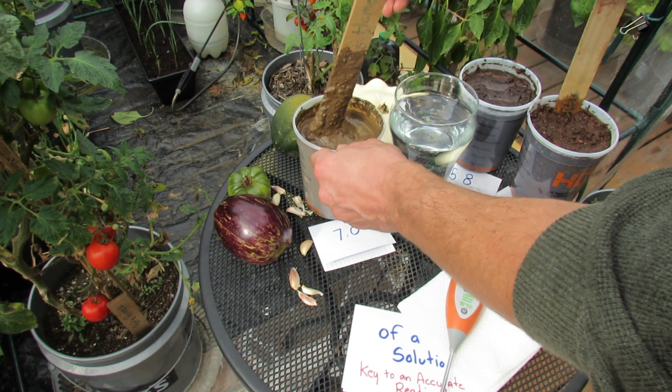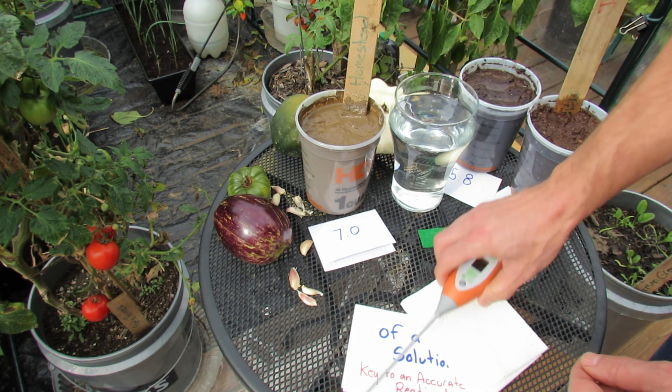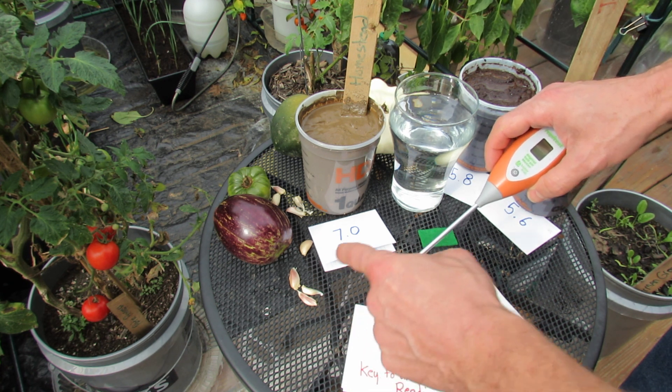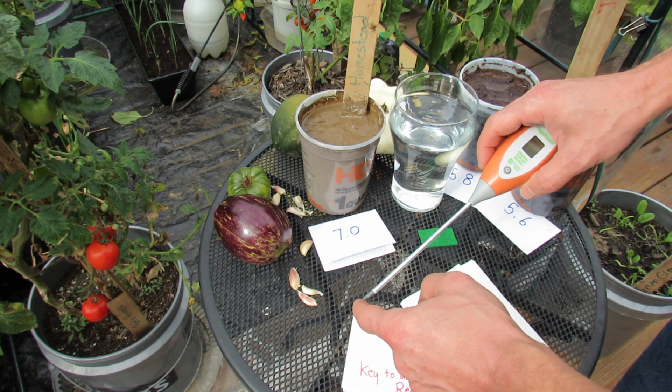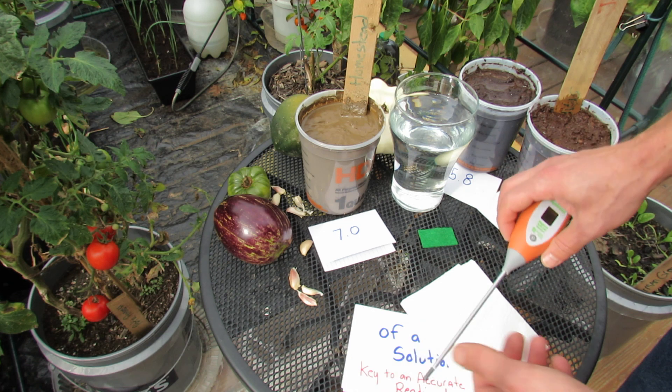You want to really mix it up to a consistency that it's like mud. These digital meters work by putting a light electrical current from the tip through the soil. It makes a reading with electricity, and it has to be a liquid or this just isn't going to work.